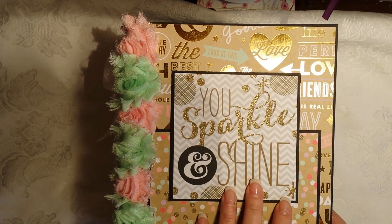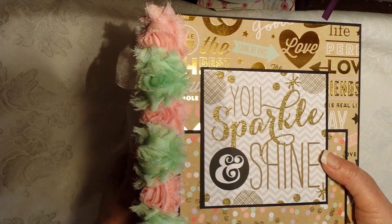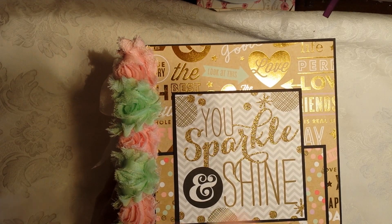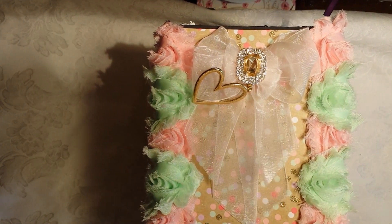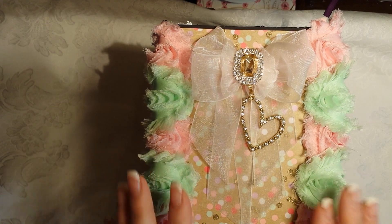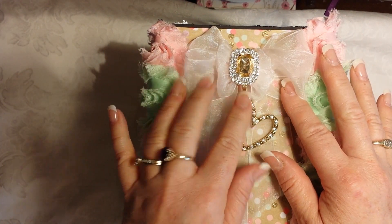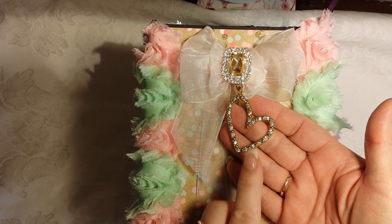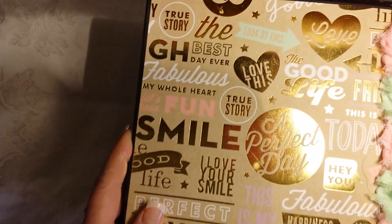This is a sentiment from the collection, and this is a paper from the collection — I loved both of these very much, which is why I put them on the cover. The colors are peach, mint, and lavender, so you'll see that color scheme along with gold throughout. This is how I did the binding — I have rosette trim in peach and mint in my stash. I used my Zutter Bow-it-All to make this bow, and this bling piece I picked up at Michael's on super sale.